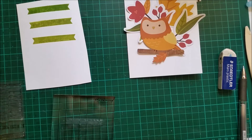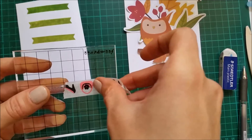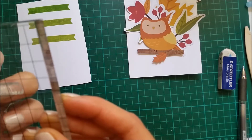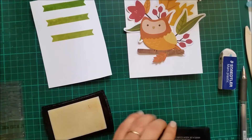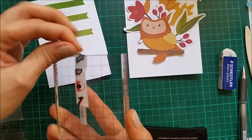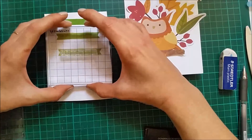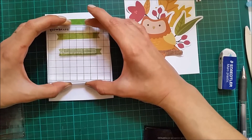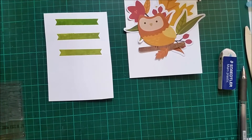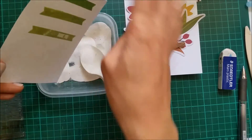I will be doing some white embossing and I'm going to be stamping the thank you here, so I'm just going to cover the rest of the stamp with some washi tape so I'm sure I'm going to be inking only the thank you. I will be inking this up with my Versamark. Now I can peel off the washi tape and I'm going to stamp my thank you to the side, because it's pretty small for putting it to the center, so I just offset it a bit.